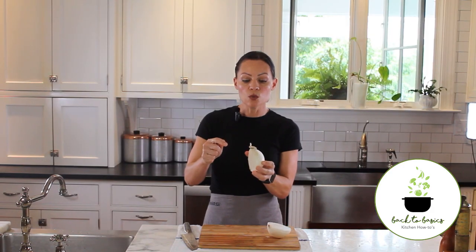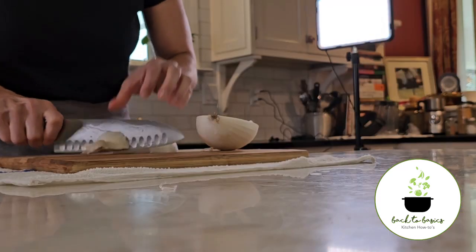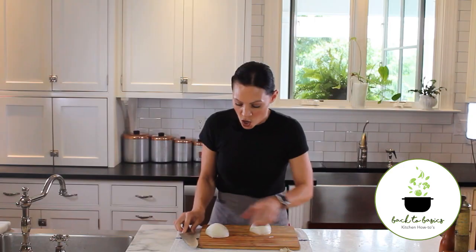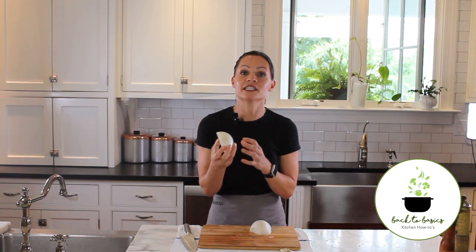From here, you will cut off the very top end of each side of your onion. We're leaving the bottom root intact because this will help keep it together as we're dicing or chopping.